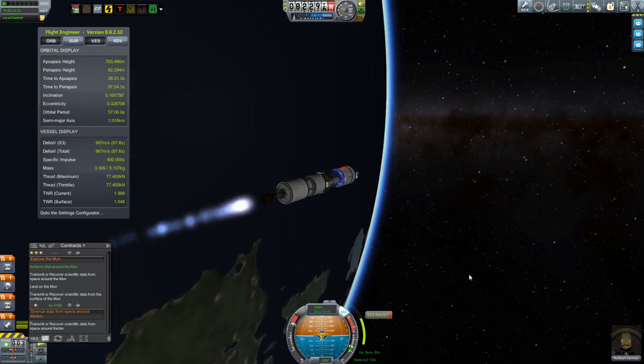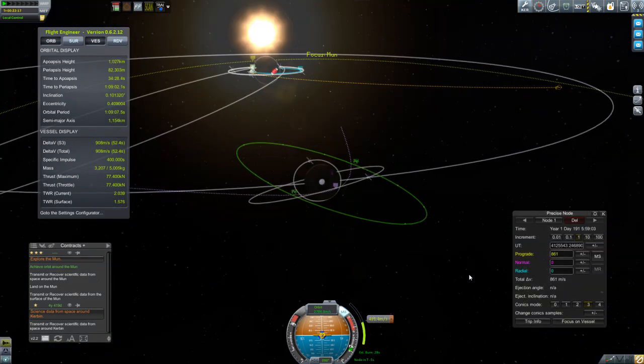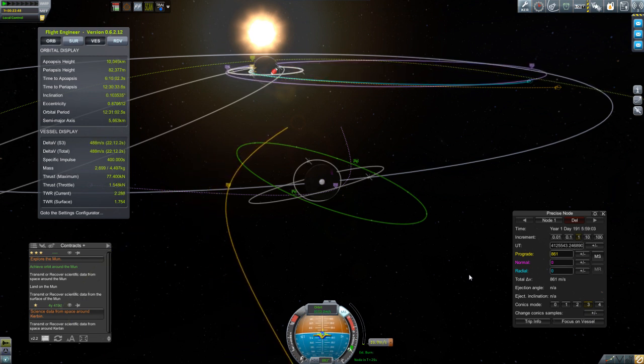I remember once hearing someone describe doing a slingshot around the sun in Kerbal Space Program to get to different planets cheaply, and everyone was trying to explain that it doesn't work because the sun doesn't move. And even if the sun did move like our real sun moving around the galaxy, you'd only notice the slingshot effect if you started outside the sun's sphere of influence — which is a long way away. So if you can remember a certain Star Trek movie, well, that was all nonsense, as probably a lot of you would have guessed anyway.